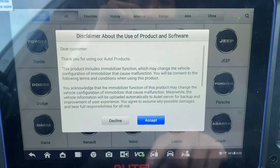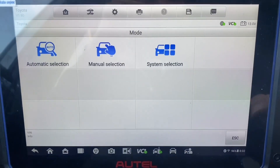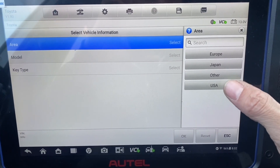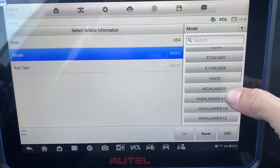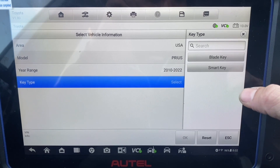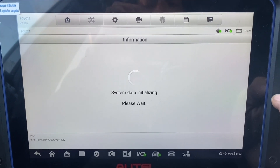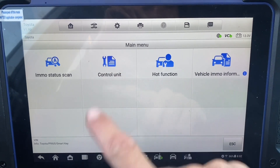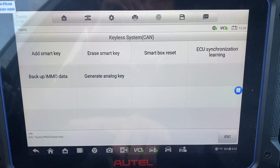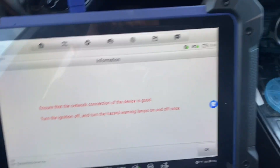We go to IMMO, select Toyota, manual selection, USA, Prius — it's a 2021 smart key. Then we select control unit, keyless system, and we're going to do backup IMMO data via OBD. The lamps are going on and off one time.